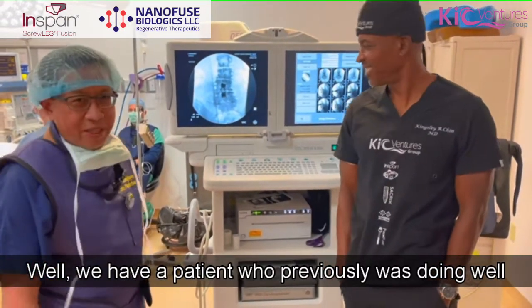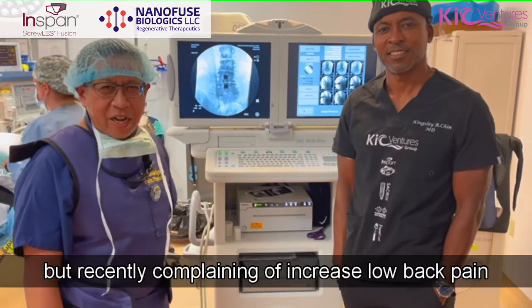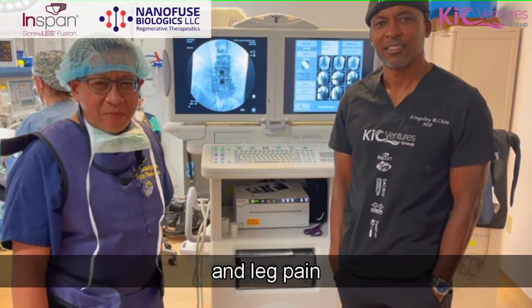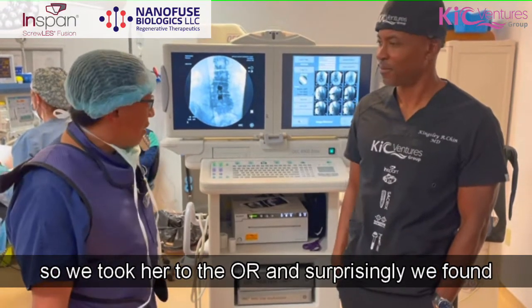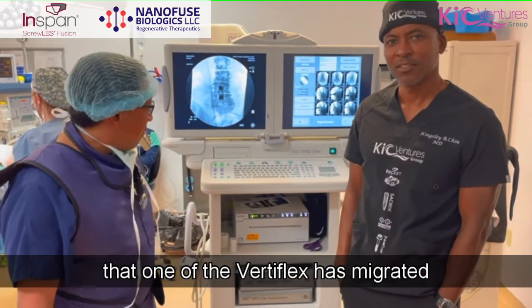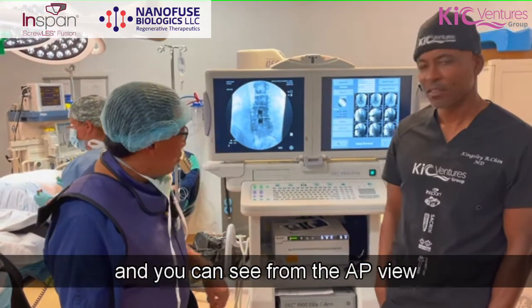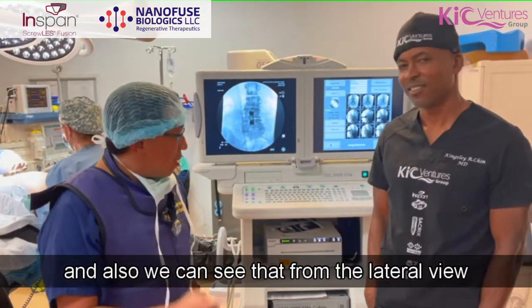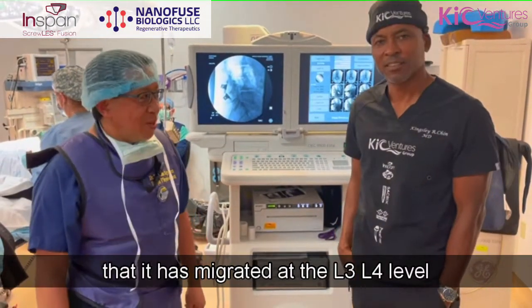We have a patient who previously was doing well with the butterflies, but recently complained of increased low back pain and leg pain. So we took her to the OR and surprisingly found that one of the butterflies has migrated. You can see from the AP view and also from the lateral view that it has migrated at the L3, L4 level.